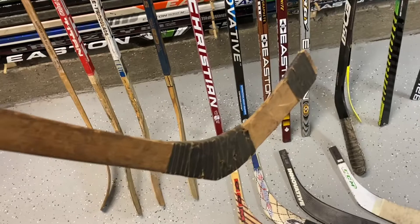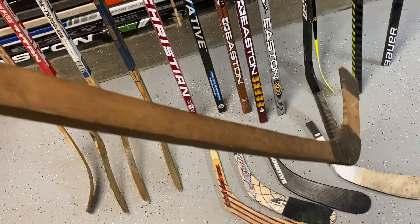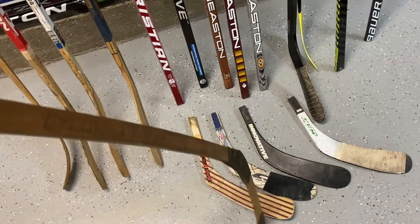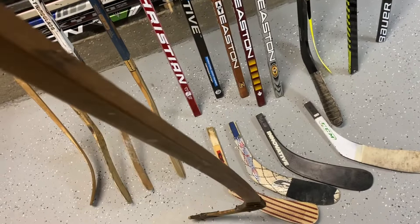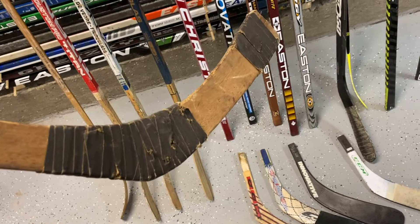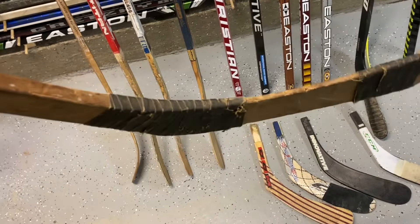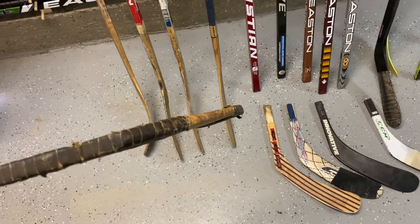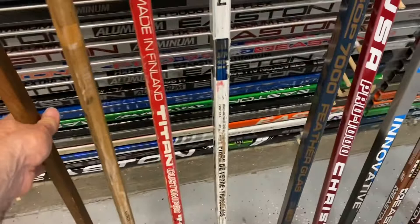Here's the first one — this is early 1900s, a game-used stick supposedly from before the NHL. It's a real stick and it's short; back then they used them shorter. You can see it's bowed from its age — well over a hundred years old, about 120 years old. It's got one piece, carved out of one piece of wood. They did have friction tape back then. Look at how thick the blade is — we've come a long way.